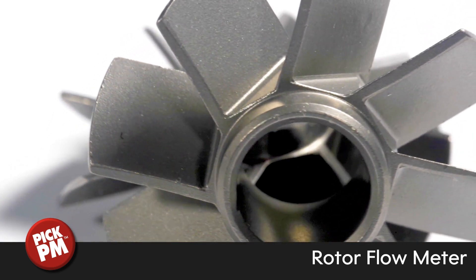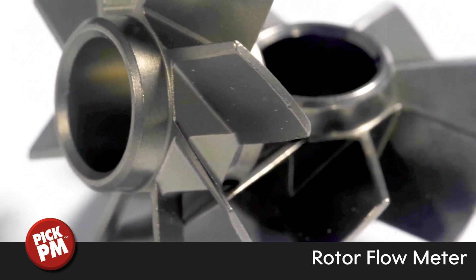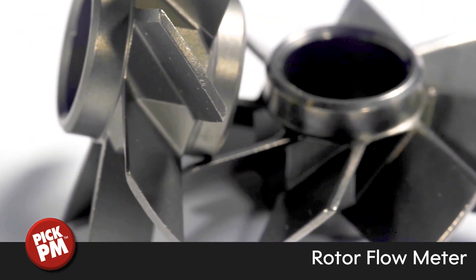It has 8 blades angled at 45 degrees around the circumference, and a sectional thickness of 0.64 mm. A single cavity mold is used with 4 side cores.